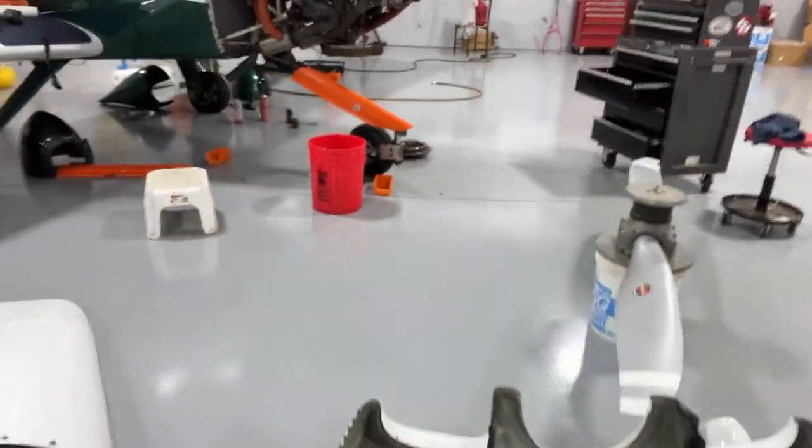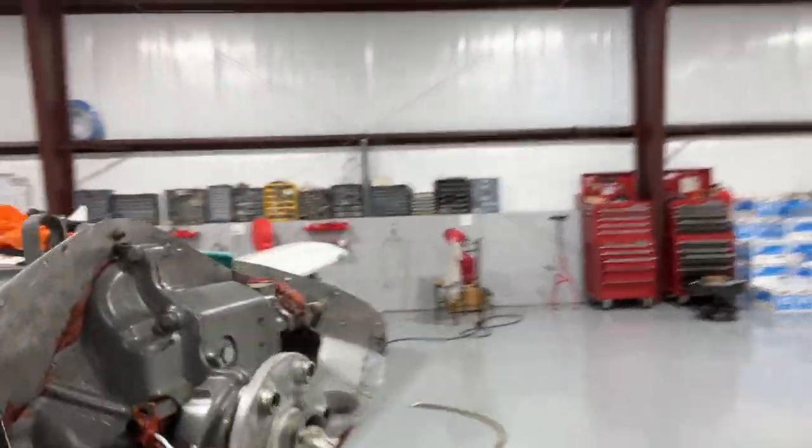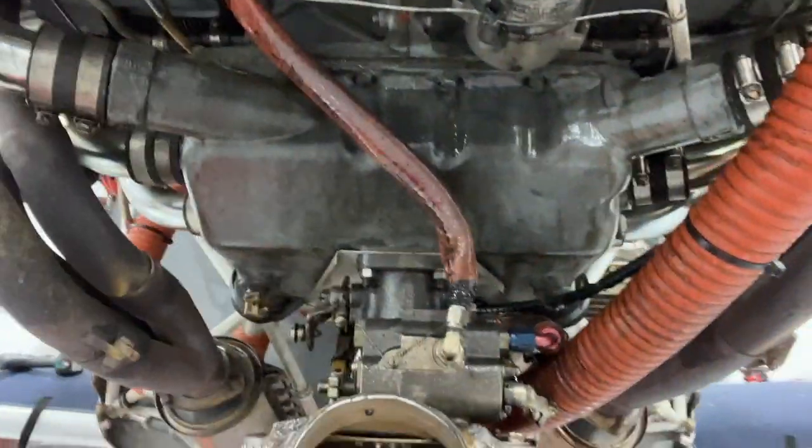So we're going to go back to the airplane here and show you what is going on. You can see a bunch of oil now coming all the way down through the front of this engine, just getting everywhere.